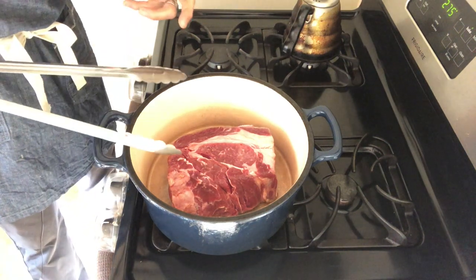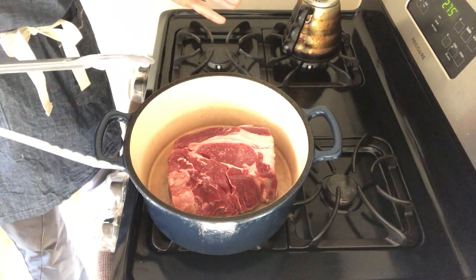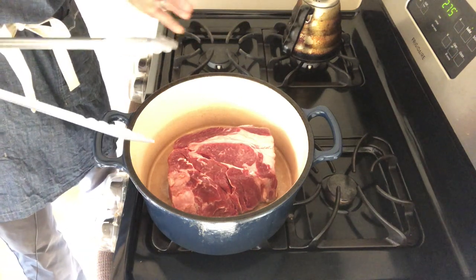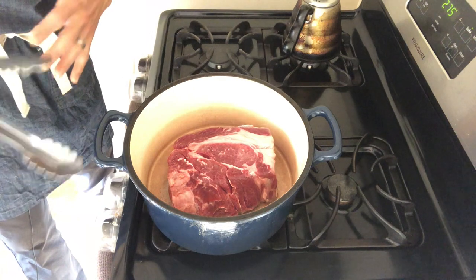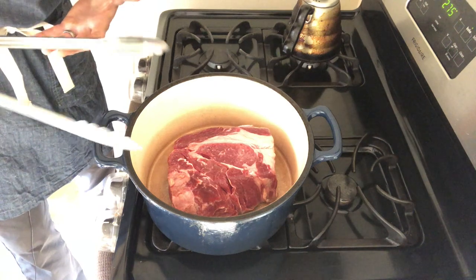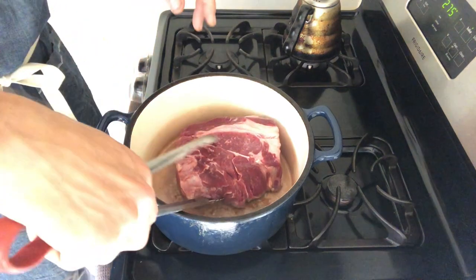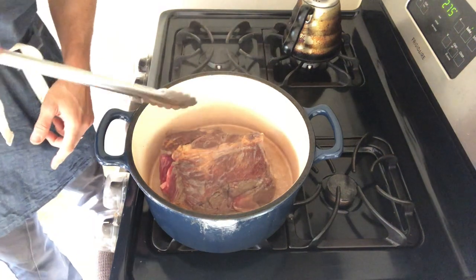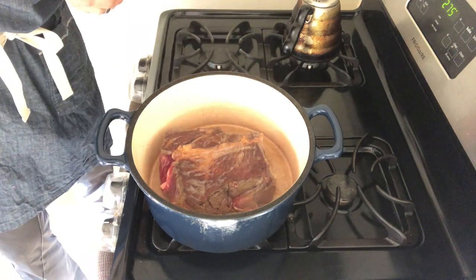When you go to flip the meat over, if it doesn't want to let go of the pan, it's not ready. It's going to take a little inattention to really burn this — if it needs three or three and a half minutes to let go, that's fine. My dial goes up to six and then high; three I consider medium and this is set to four, so it's not super high. I've got some really nice color and that's what I'm going for on at least four sides of this.